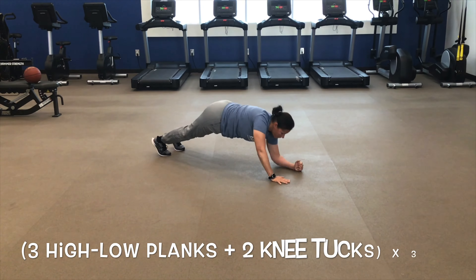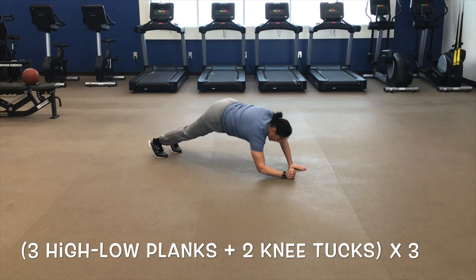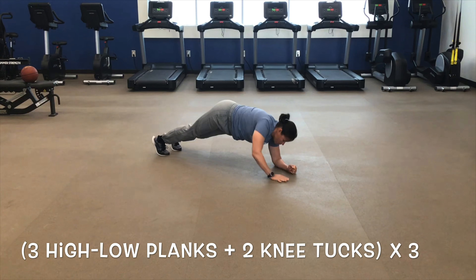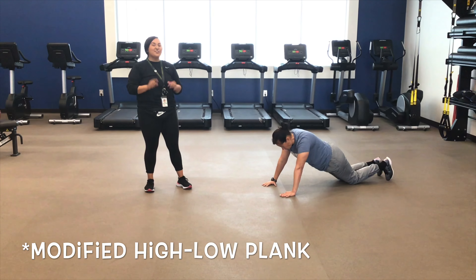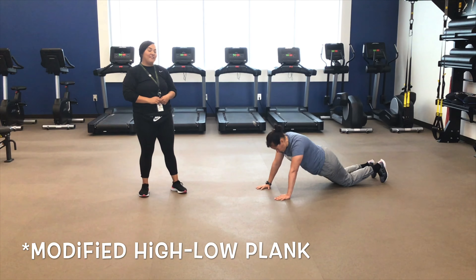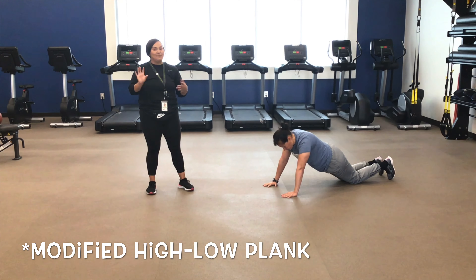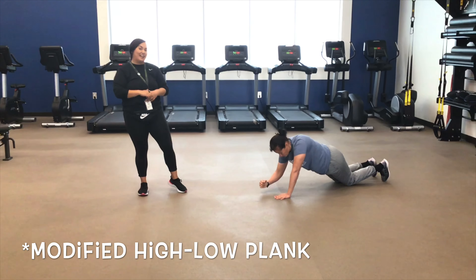It's going to look like this. Now, if plank up-downs and knee tucks were just a little bit too hard for you, we have a modified version that you can try out. When you do a modified plank up-down, you're going to start on your knees with your hands on the floor, and you're going to do the same thing with your hands, except you're keeping your knees on the floor.